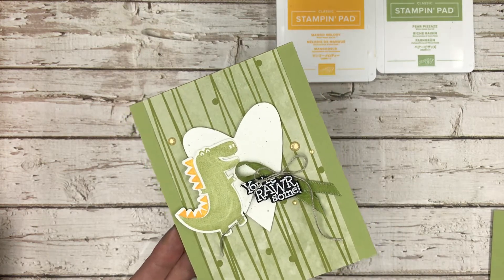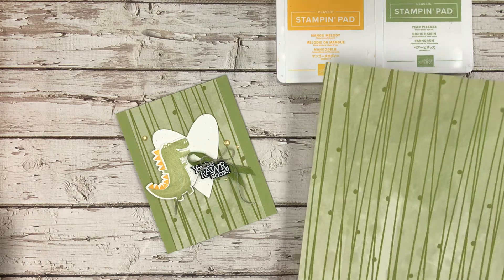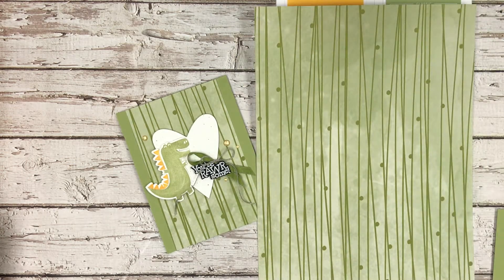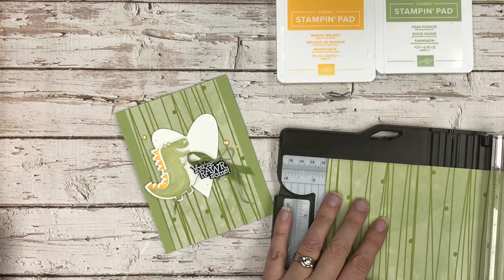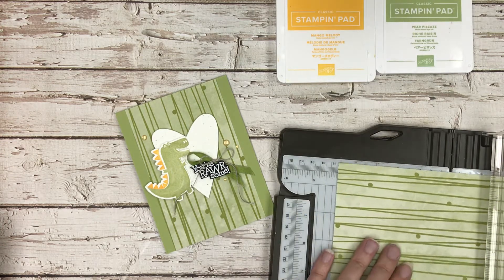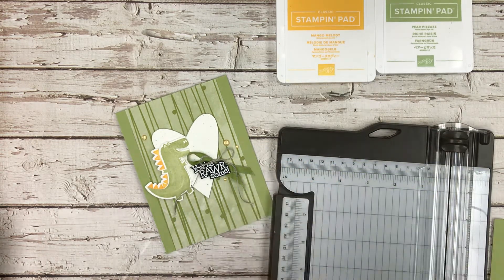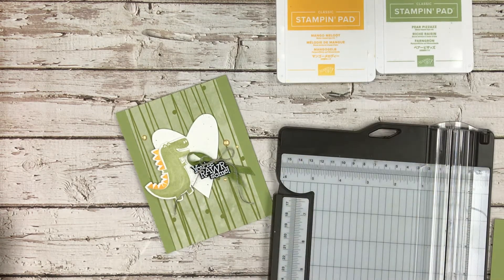This is using some designer series paper that's part of the 2021 Celebration Suite. This is actually the opposite side of the Pretty Blooms paper — the DSP pack is called Paper Blooms, and that's in the Celebrations flyer. I had cut this down to three and a half inches, keeping it in the 12-inch strip, then trimmed to five and a half because that's how long the card front is. I trimmed the wrong side, but that's okay — I'll use that other piece for some other paper crafting.